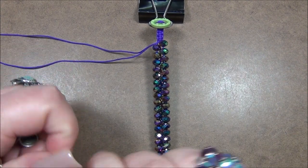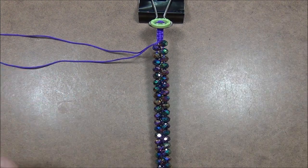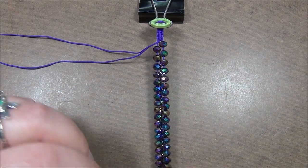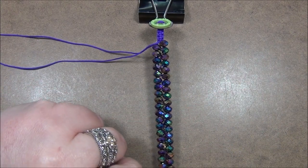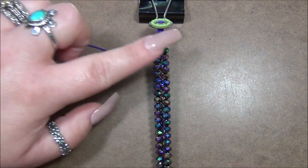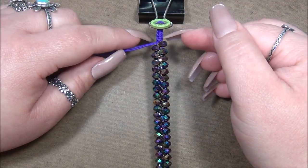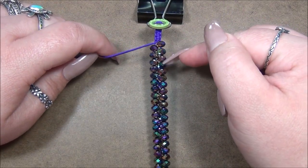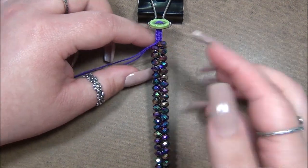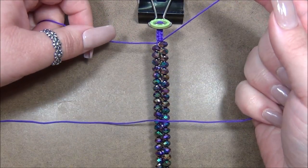If you don't have a bead stopper, you could try a gator clamp. Slide the beads up and put on your little bead stopper — leave a little bit of space. As you work, these cords will fill in between the beads and you'll need to slide the stopper down a little bit at a time. This is just to keep good tension while you work.